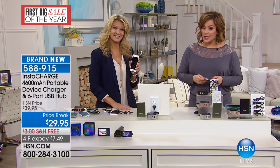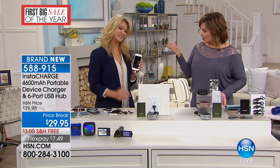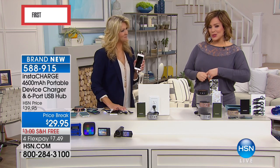Item 588-915 is your item number. Miss Leah, we are done — this is it! We're going to love having this. Leah's back at 3pm everybody, so make sure you tune in for her show.